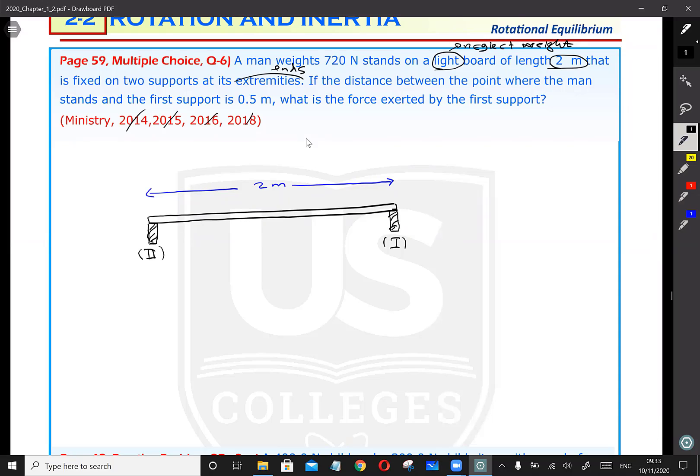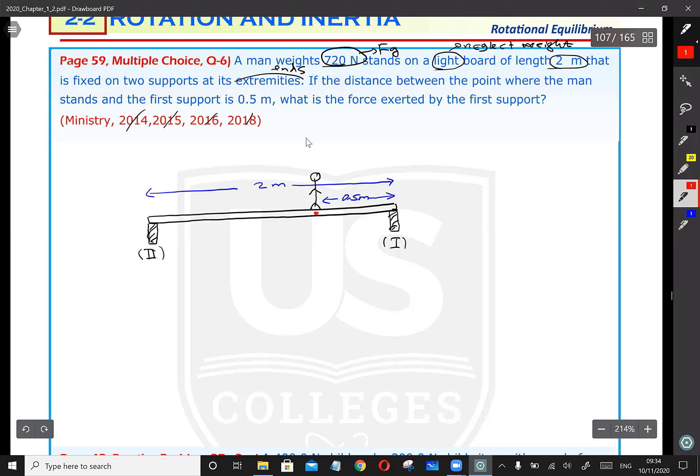There is a man standing on this light board. The distance between the point where the man stands and the first support is 0.5 meters. So the man is standing 0.5 meters away from the right support. This man has a weight of 720 Newtons, pressing the board downward. The force applied by the man is his gravitational force, Fg, equal to 720 Newtons.